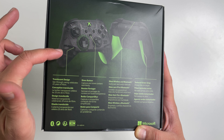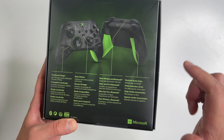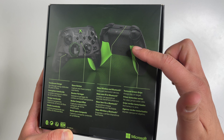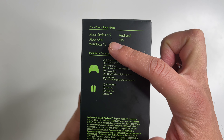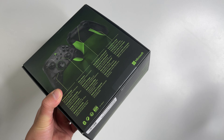Number one, it has a translucent outer shell — a unique design that lets you see the internals of the controller. Number two, the textured green grips, which aren't just about the look — they actually feel a lot better as well. It's compatible with Xbox Series X/S, Xbox One, Windows, and mobile phones.